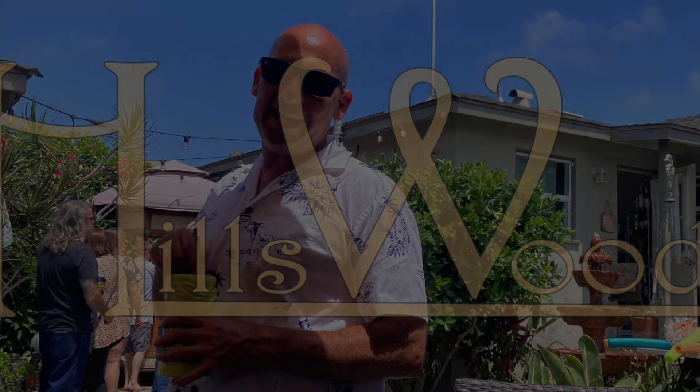Harold Osmer, West Hills Wood. Be sure to like and subscribe. Go ahead, hit the button — pretend you like me.